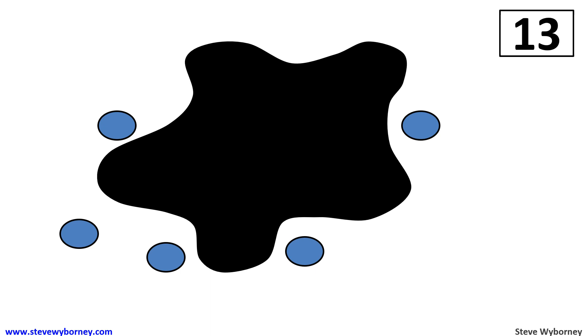Here comes the splat. How many shapes are under this splat? Did you continue your count on your fingers? I see there's five outside. So five, six, seven, eight, nine, ten, eleven, twelve, thirteen. I have eight fingers.